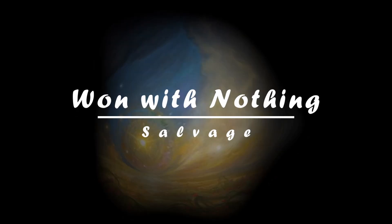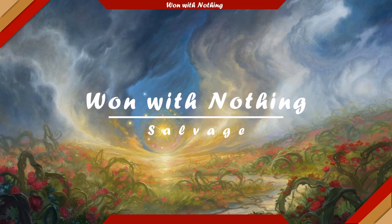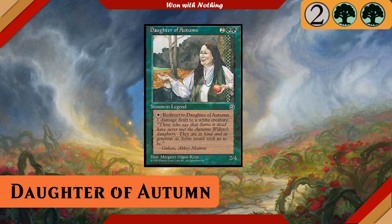Today we are going to be building a commander deck for one of my all-time favorite absolutely terrible, terrible commanders: Daughter of Autumn from Homelands.